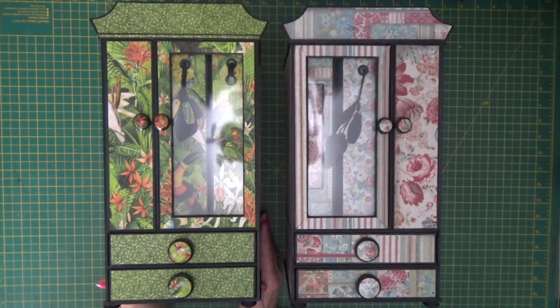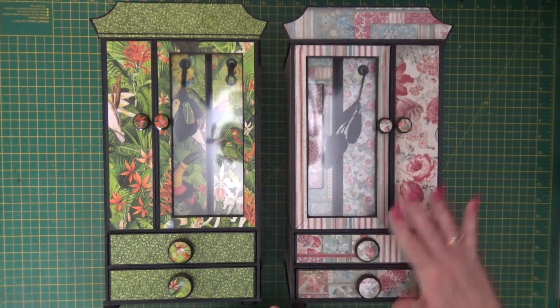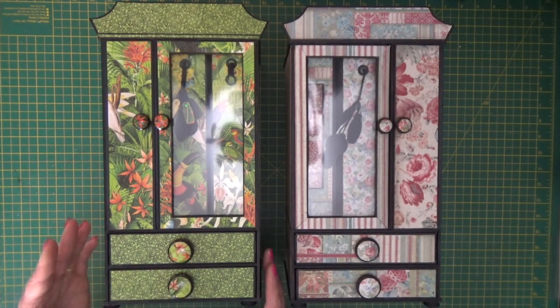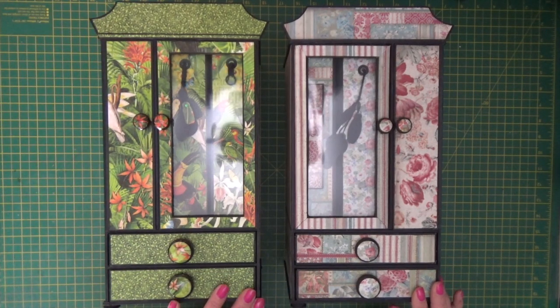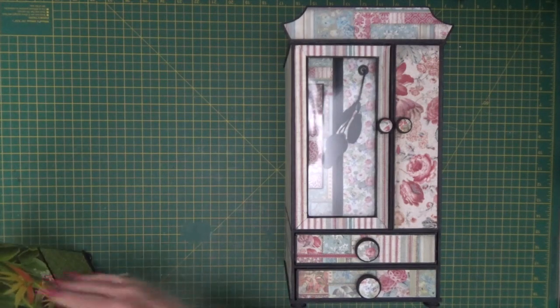Hello there, it's Clare here from My Creative Spirit with a new kit bundle and PDF tutorial to share with you. This is my armoire kit, fully decorated in Grand Hotel by Stamperia for a beautiful shabby chic muted look, and Lost in Paradise by Graphic 45 for a bright vibrant feel. So let me take you through each of the samples and share what's inside.